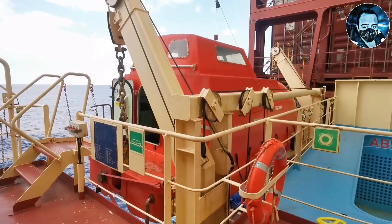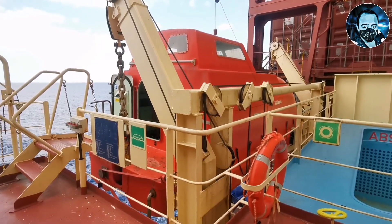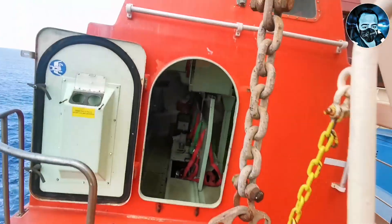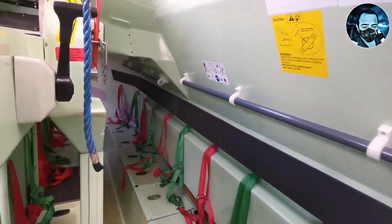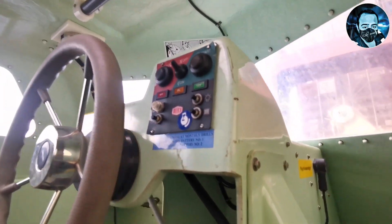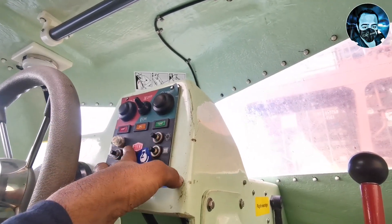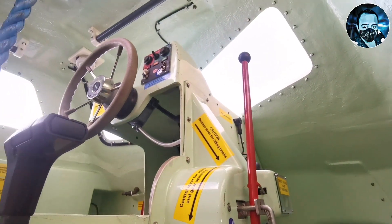Let's explain how the lifeboats are in the interior and how the engine is placed. You can see the engine and the lifeboats' local control panel. Here is the battery on/off switch, start and stop switch for the engine. There are lifeboat interior lights, floodlights, searchlights, emergency lights, and other switches in the control panel.